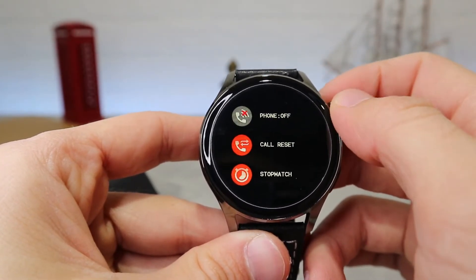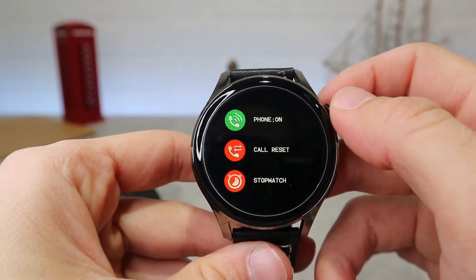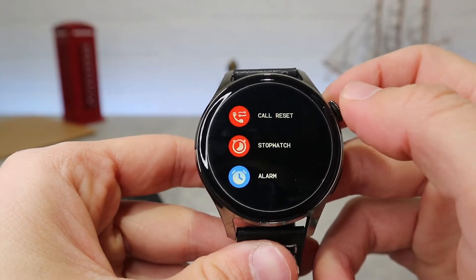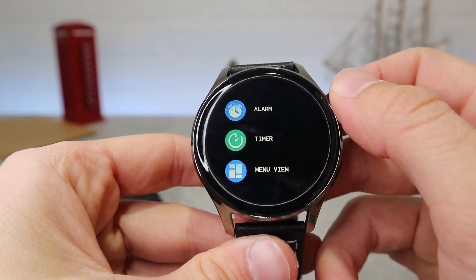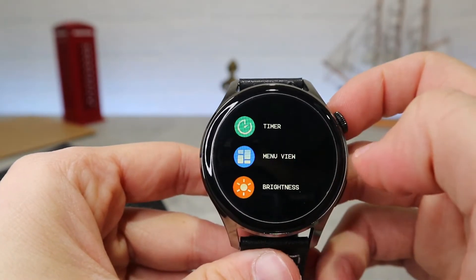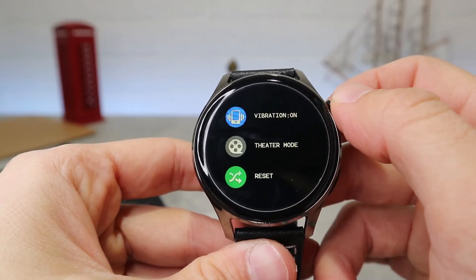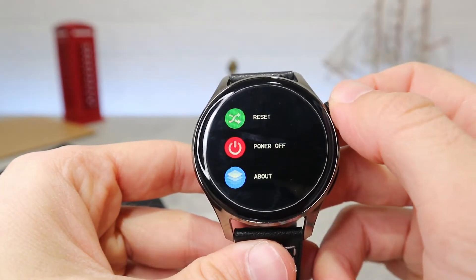I really enjoyed reviewing this watch — it's a great watch to buy and I recommend you go for it. It's really durable, pretty fast, and has everything you would want in a watch. In the next video we will see how to connect with Android and iOS, which apps it uses, and what options we have in those apps, so stay tuned for that.